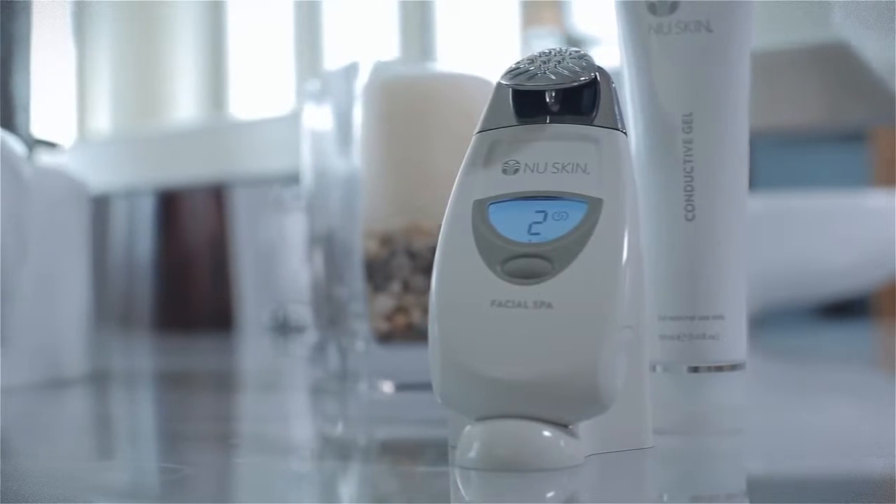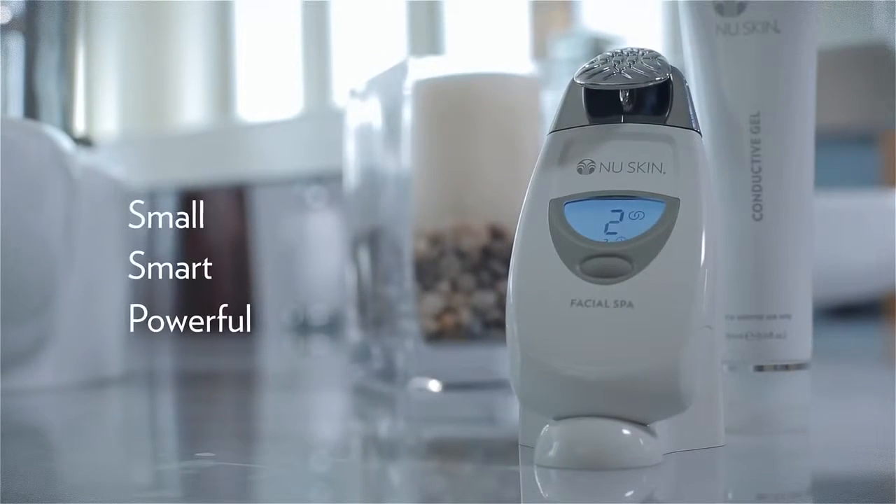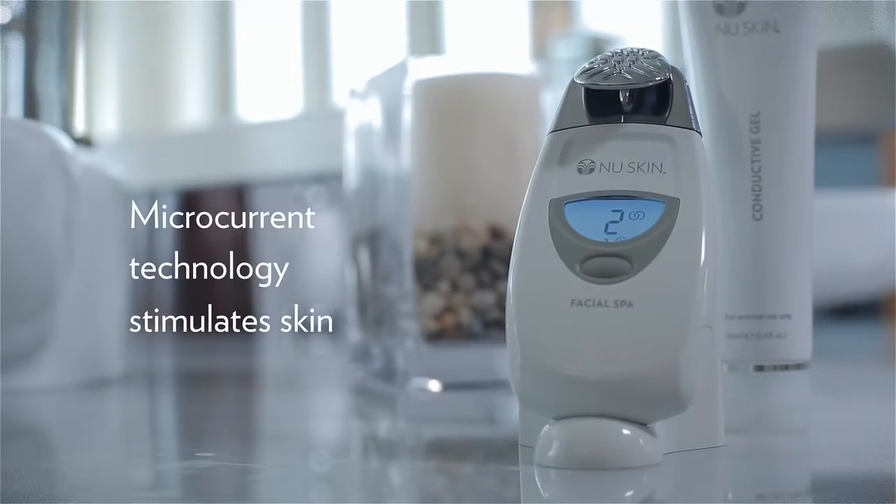Welcome to the luxury and convenience of spa benefits at home. I'm proud to introduce you to the Nu Skin Facial Spa, cleared by the FDA as a medical device. Small, smart, and powerful, the spa is a facial toning device featuring microcurrent technology that stimulates the skin. For best results, we recommend using the facial spa two or three times a week as part of the ultimate anti-aging regimen.